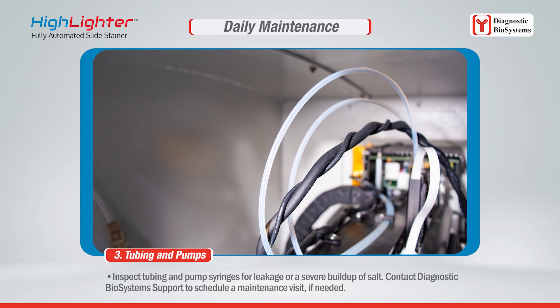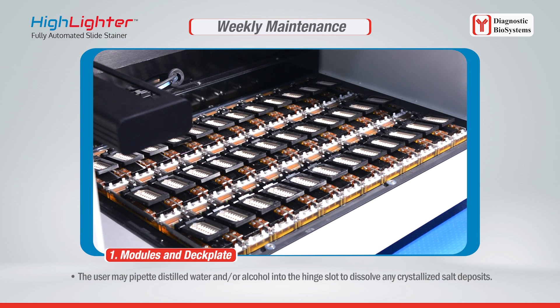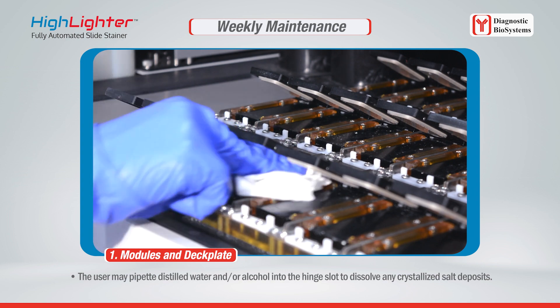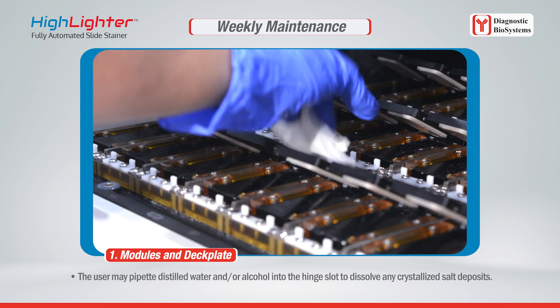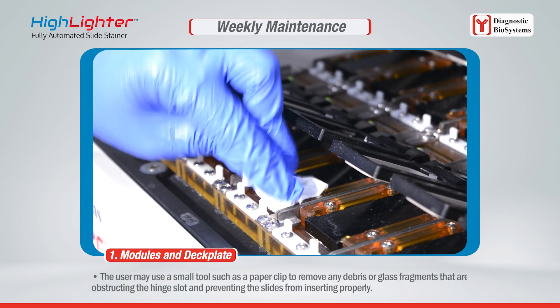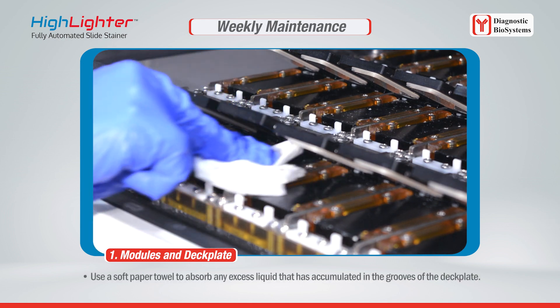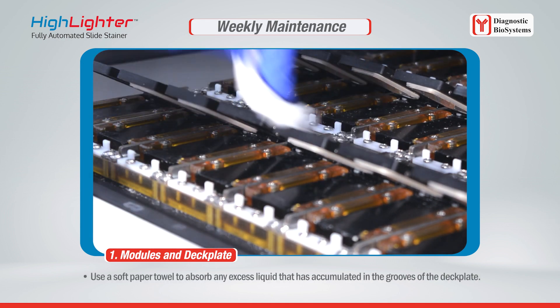Contact Diagnostic Biosystems support to schedule a maintenance visit if needed. For weekly maintenance, the modules and deck plate should be cleaned and inspected routinely to maintain proper function. Use a damp paper towel to wipe away any salt deposits that have accumulated on the module surfaces. The user may pipette distilled water and/or alcohol into the hinge slot to dissolve any crystallized salt deposits, or use a small tool such as a paper clip to remove debris or glass fragments obstructing the hinge slot. Use a soft paper towel to absorb any excess liquid in the grooves of the deck plate.